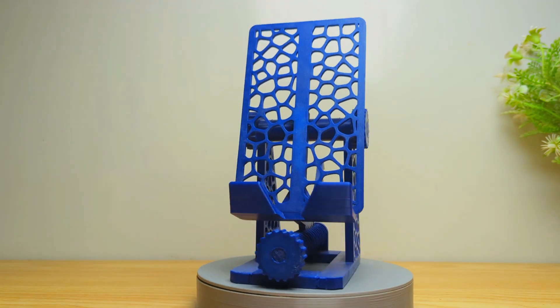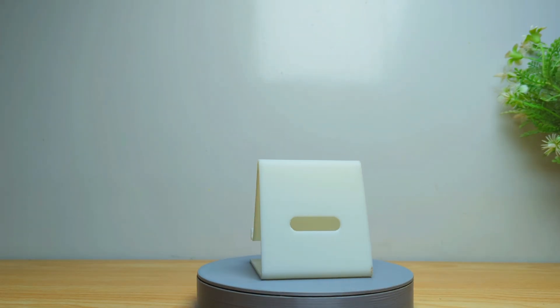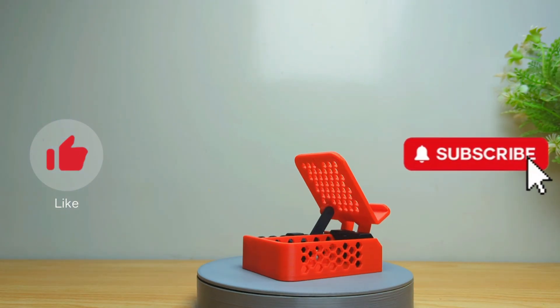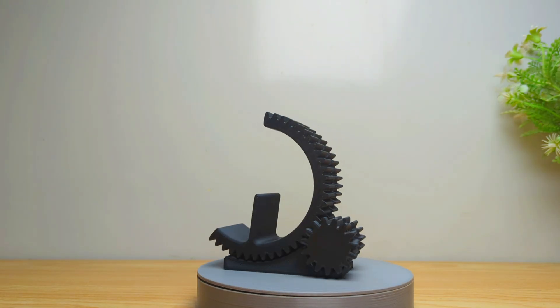All of these models are free. I have provided all the links in the description, so you can download and print your favorite phone stand. Hope you liked all of these models. Like the video and subscribe to the channel for more interesting videos and projects. Thanks for watching — see you all in the next one. Bye-bye.